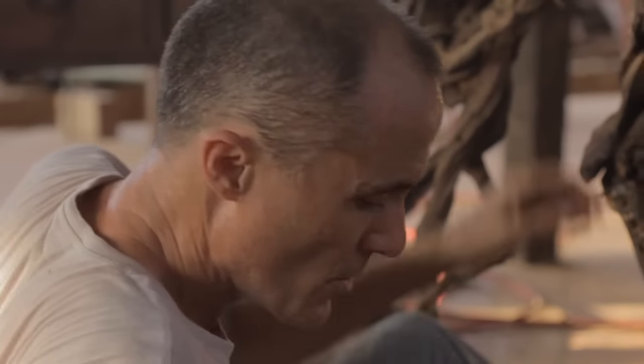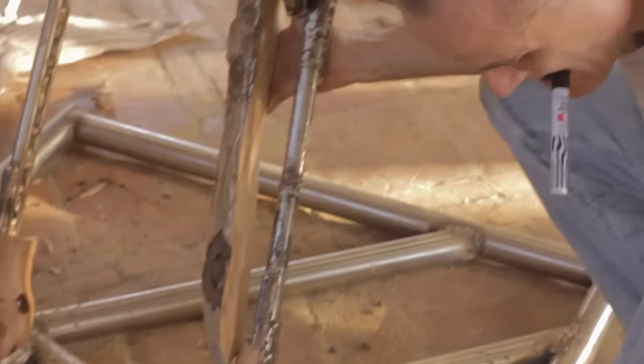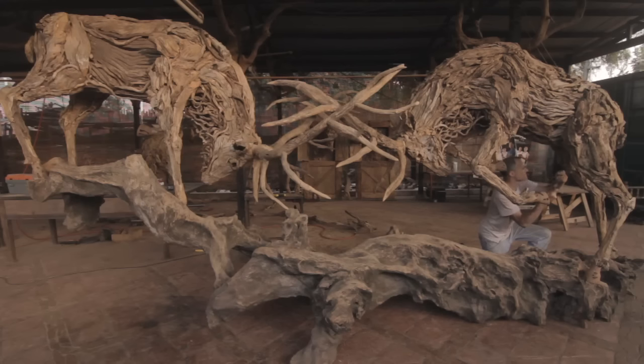Once I have an idea of a sculpture, I will spend a long time studying the animal — not just its anatomy and form, but also its habitat and its life — before focusing on one specific movement or stage in its life cycle.